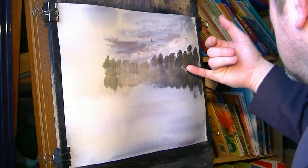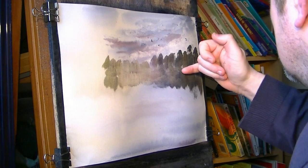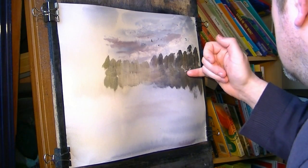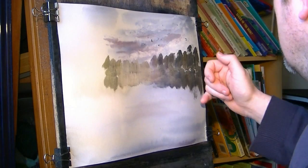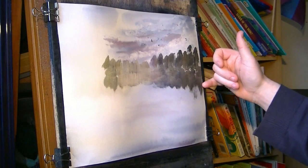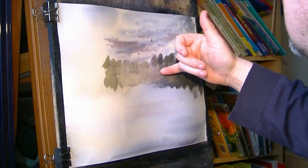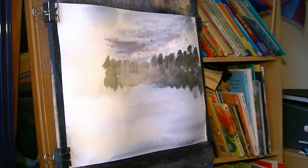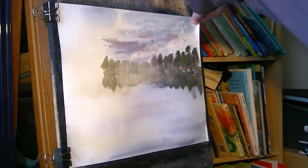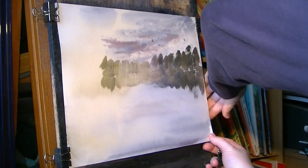Maybe just a few little flicks with the finger now just to suggest the little tree trunks, putting the reflection straight down. Again, try not to overdo it — it doesn't need many. So now the paper's stretched I can just pull it tight, re-fix it, and I'm ready to go again.